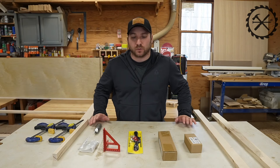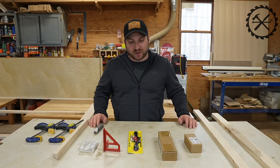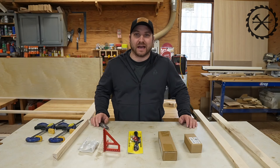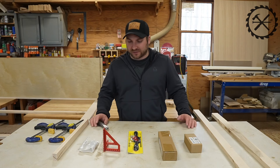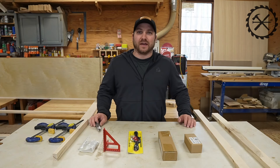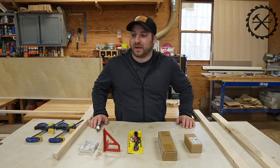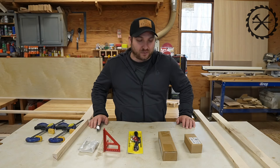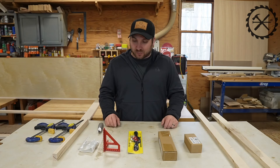How you guys doing? This is Derek of Dulling Woodworking. Today in this video, I'm going to be reviewing some interesting things I got on Temu — however you want to pronounce it — the website that seems like Amazon and Wish came together and made a website baby. So let's explore some of this stuff.